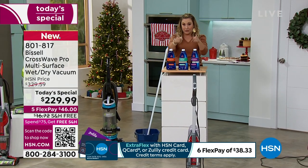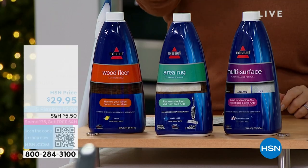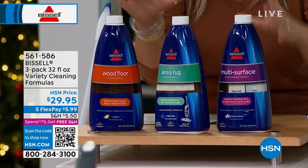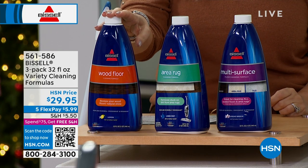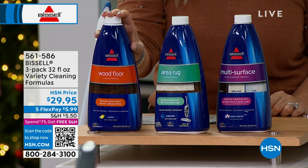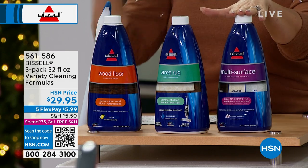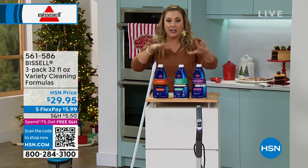I want to tell you right away that we have a three-pack: one for your area rug, one for your wood floor, and one multi-surface. Each bottle is 32 ounces. The item number is 561586 and it's only $29.95 — we will ship it to your house for free along with your today's special. I wanted to mention that because I'm not sure if we're even going to have enough to make it through the entire hour presentation.